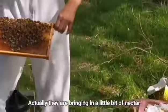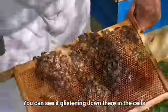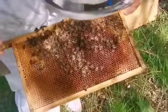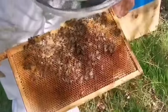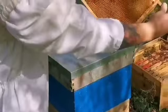They're bringing in a little bit of nectar — you'll just see it glistening down there in the cells. There's some honey put in there too.